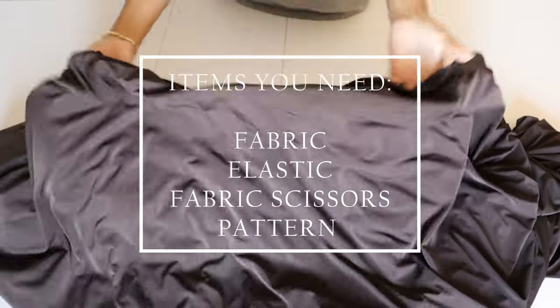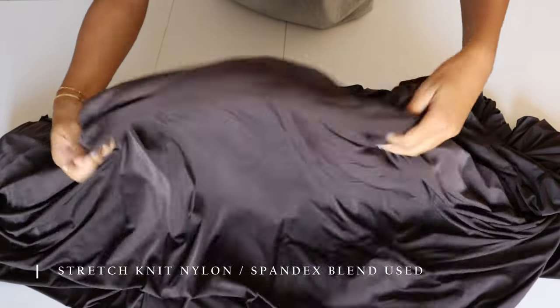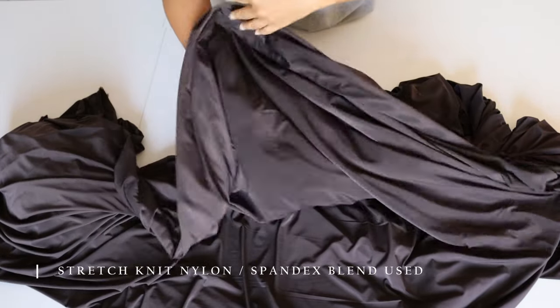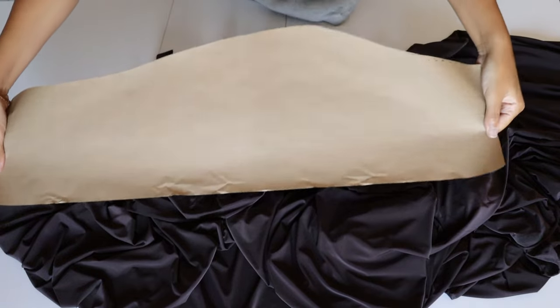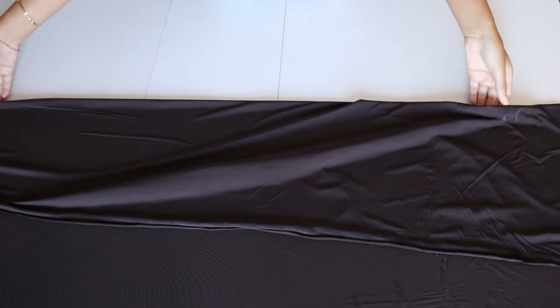Listed are a few items you might need. I will be using elastic to gather the fabric. I'm going to be using my own self-drafted skirt pattern. If you have a favorite skirt at home you can take that and clone it and use that as your pattern.